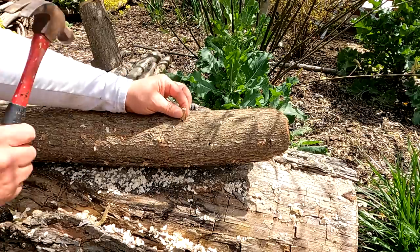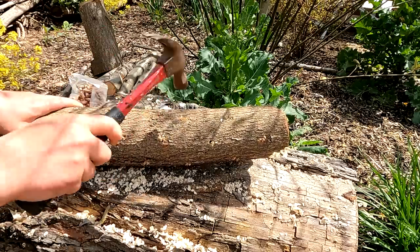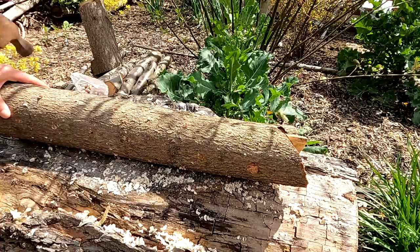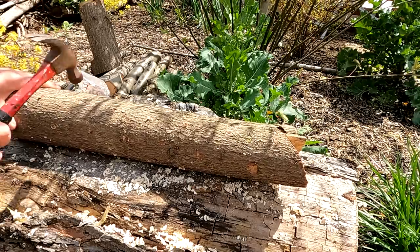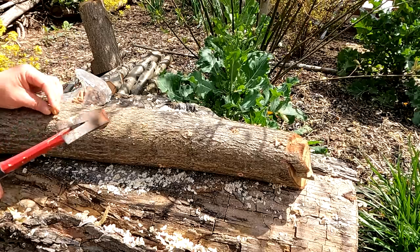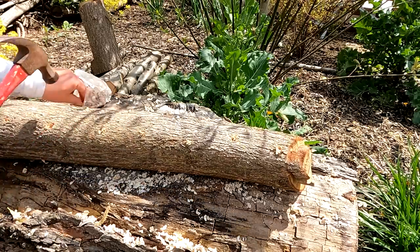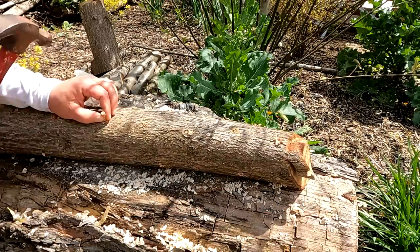Once inoculated, these logs can produce mushrooms for years to come - several flushes of mushrooms. We want to try to keep the moisture locked into the log, which is one of the reasons we don't want to put this out in an area that gets full sun. When it comes time to waxing over these dowel plugs, you can also wax either end of the log as well - that's going to help keep that moisture locked in.